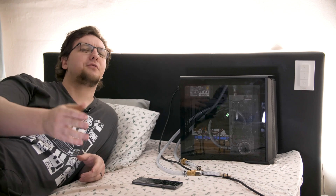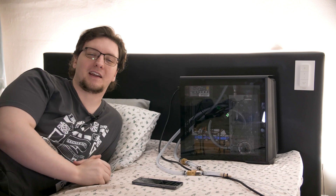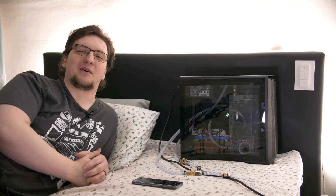But I think we've skipped a bit too far ahead. Let me go back in time to when this wasn't all set up and running and talk you through how I made this thing and what the hell's going on here.